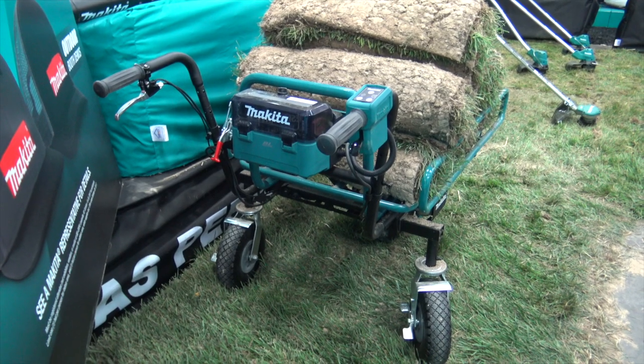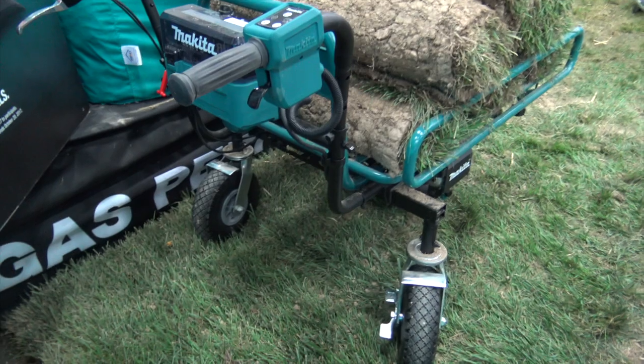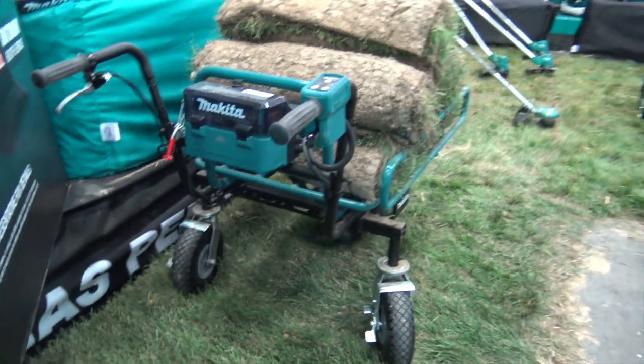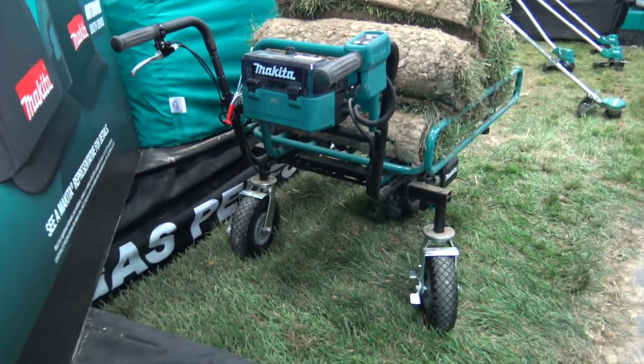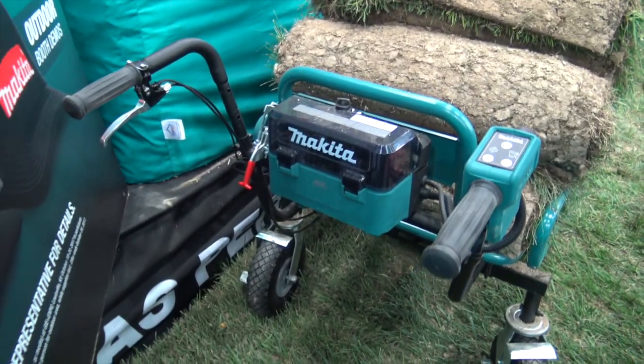We're at GIE 2017 looking at some of the cool things here at the show, and this is a new release. This is kind of a cousin to the wheelbarrow kit — this is the rack they have with it. This is a power-assisted unit. It has two of the 18-volt batteries that we all love here from Makita.